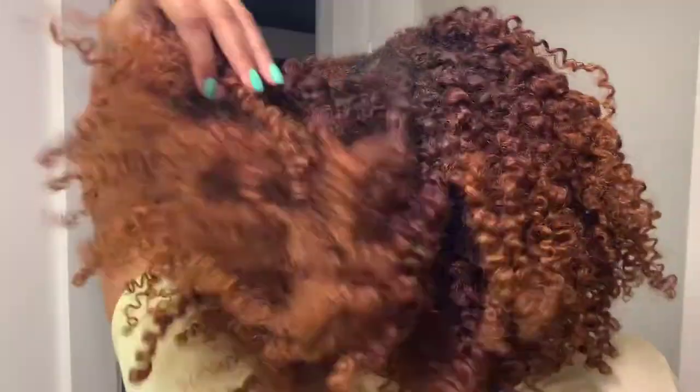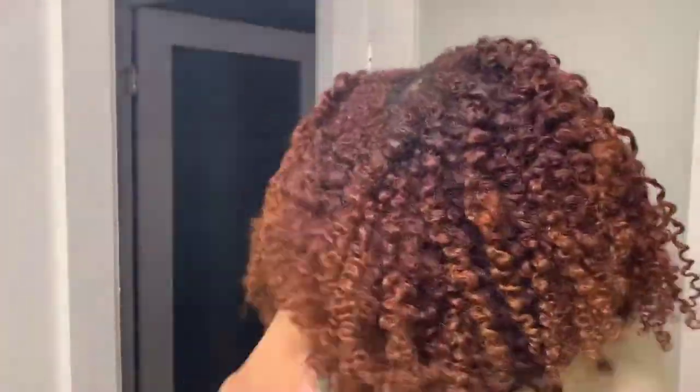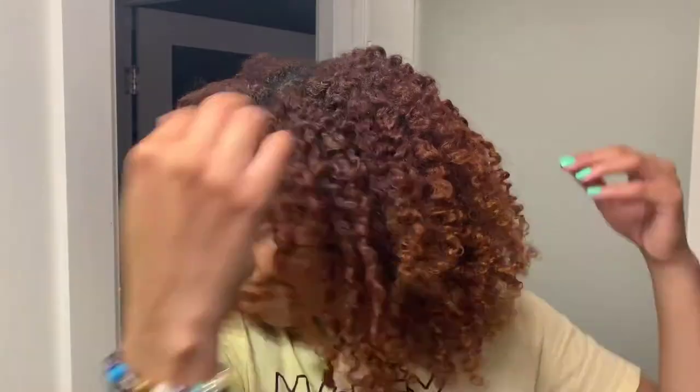Overall, these results are popping! My hair ended up being really soft. Let me know what y'all think down in the comments, but until next time — stay popping!